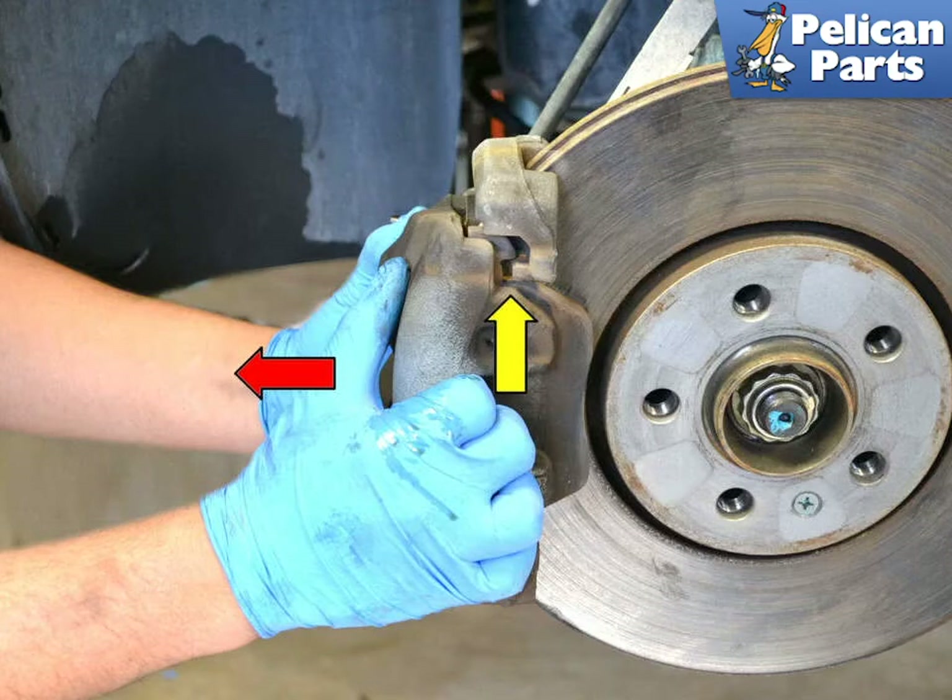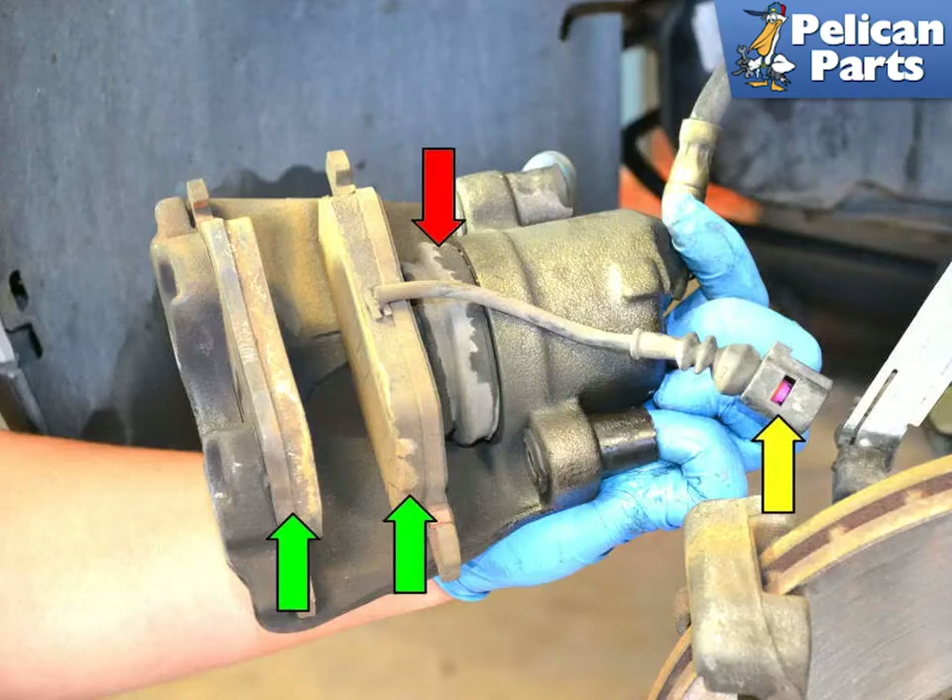Pull the caliper back off the rotor. Sometimes the brake pad will stay in the mounting bracket on the exterior pad, and sometimes it comes off with the caliper. If the caliper is really stuck, you can push in on the piston side, compressing the piston, to give you more room to wiggle it off. With the caliper off, you can see the two brake pads along with the one brake wear sensor.